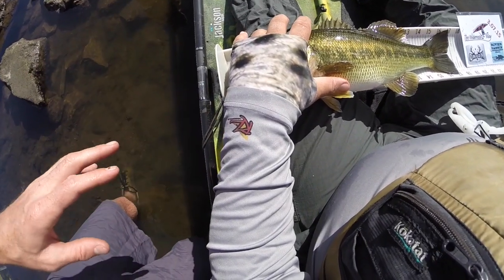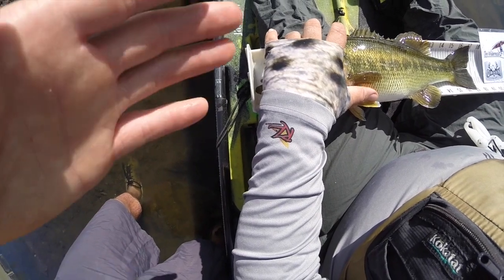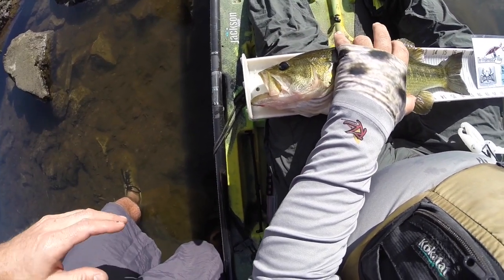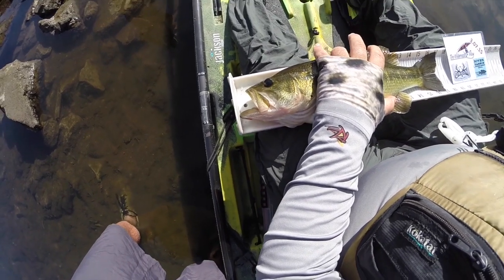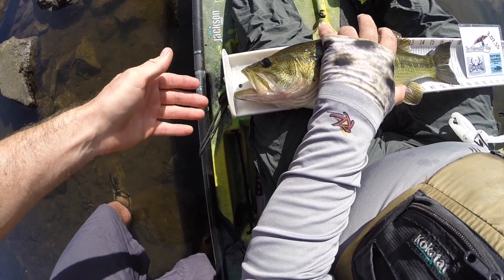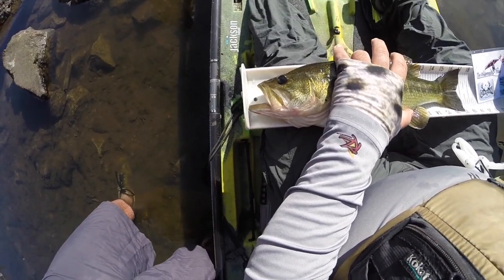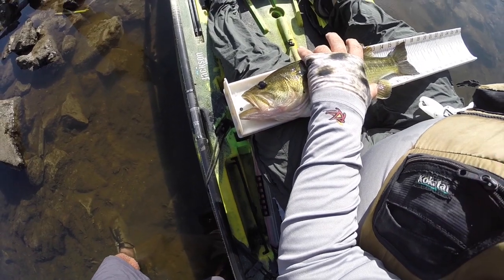Another thing you could do wrong is have your hand over the eye — it's just too much over the eye. You want to have it behind basically the gill plate. It's perfectly fine for your hand to be in the photo right in the middle; that's where you want it. Another wrong thing you could do is take a photo with the head of the fish, the front of the bump board, or the tail cut off.